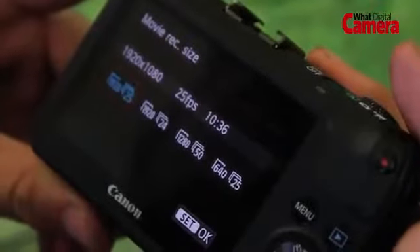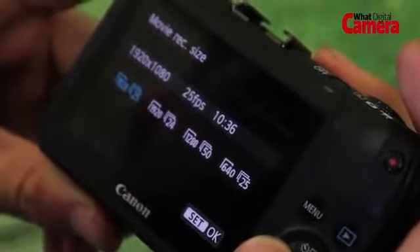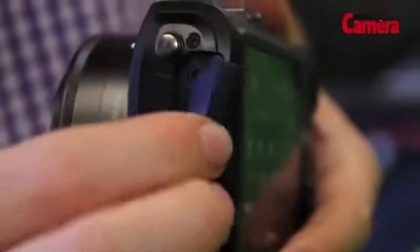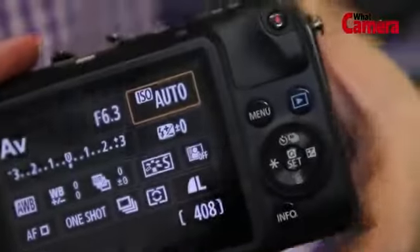As for movie capture, the EOS M records full HD video at a variety of frame rates including 30, 25, and 24 frames per second. There's a built-in 3.5mm stereo port on the side, meaning you can attach an external microphone — which will be very popular for those who like to create their own movies.